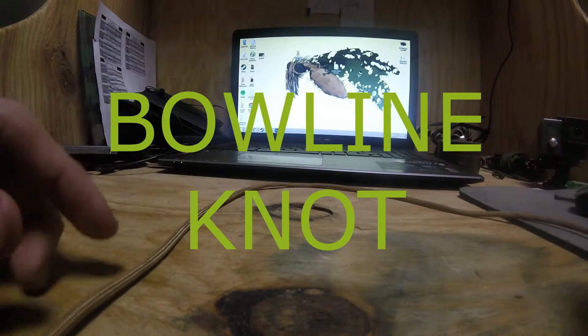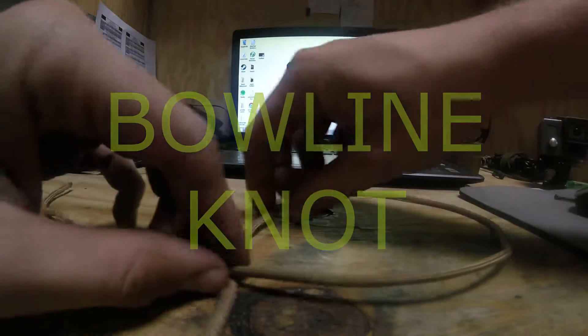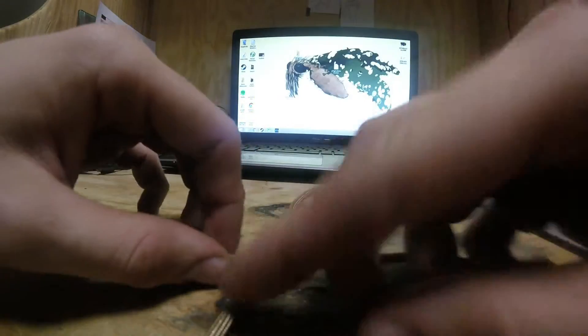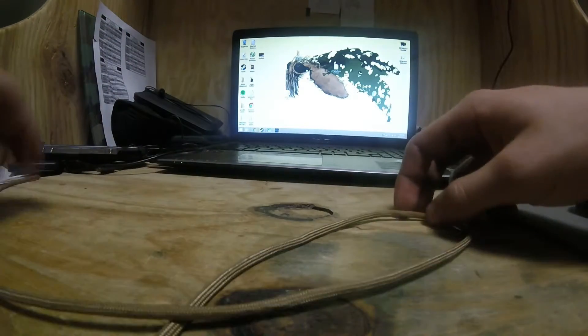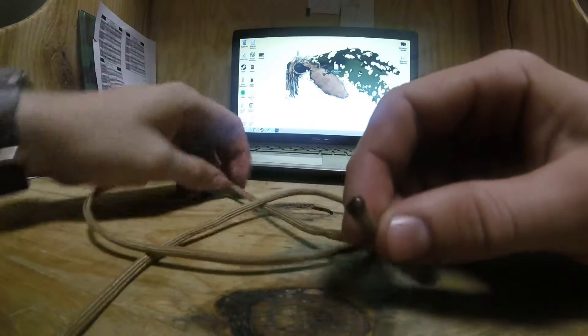I'm just going to need this one rather large piece of rope. Start by making a loop. I'm going to bring this end around and put it through your original loop.